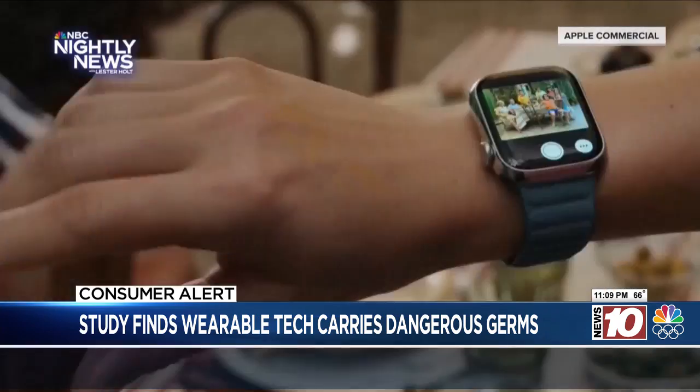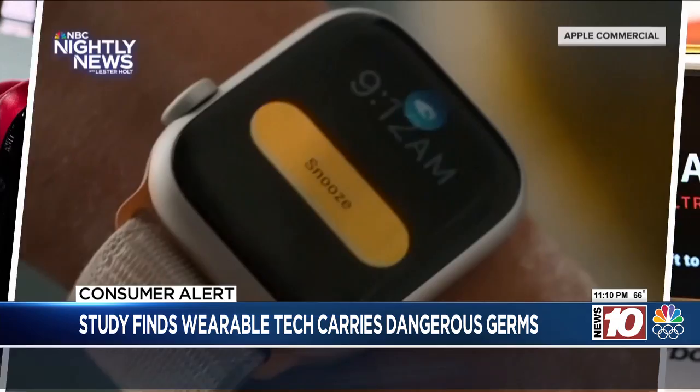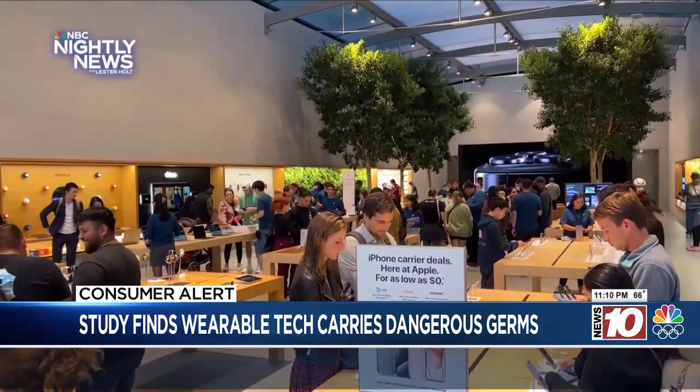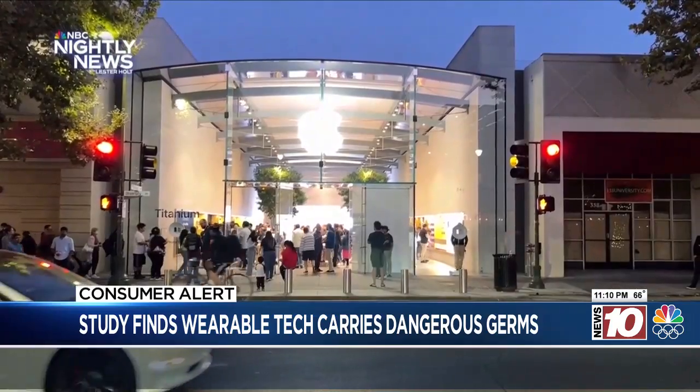Scientists say the reason why our smartwatches get so filthy is because we wear them to track our daily lives, from sleep to heart rate to exercise routines. So I chatted with AT&T tech expert Jason Kaminsky about the safest way to clean wearable tech like our smartwatches.